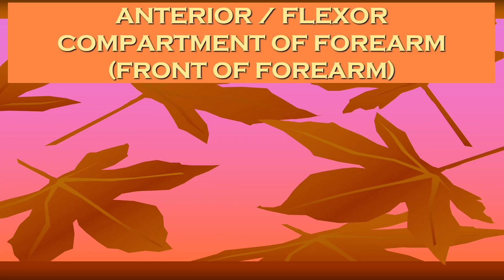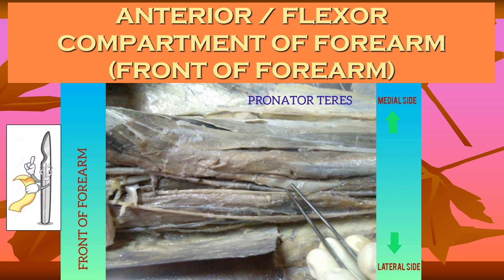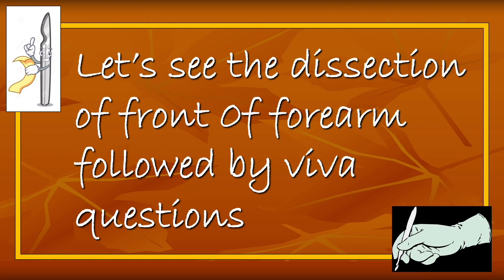Hello everyone. Welcome to this dissection video of the front of forearm. The forearm extends from the elbow joint to the wrist joint and is divided into the anterior compartment and posterior compartment. The anterior compartment is also called the flexor compartment or front of forearm, while the posterior compartment is also called the extensor compartment or back of forearm. In this video we will see the front of forearm, which will be useful for dissection and practical exam revision. At the end of this video I have included some important viva questions, so watch till the end.